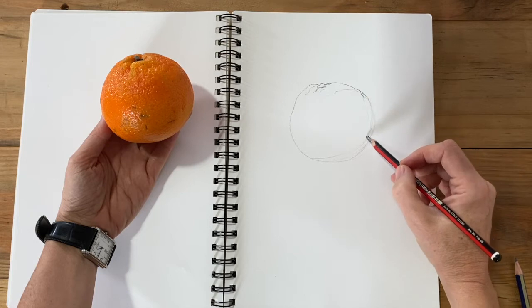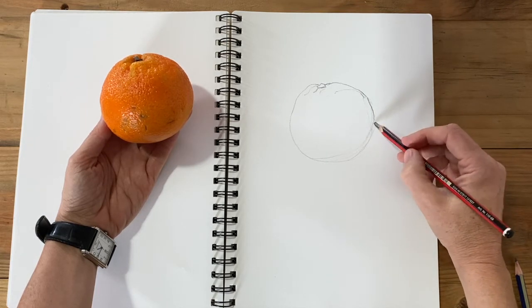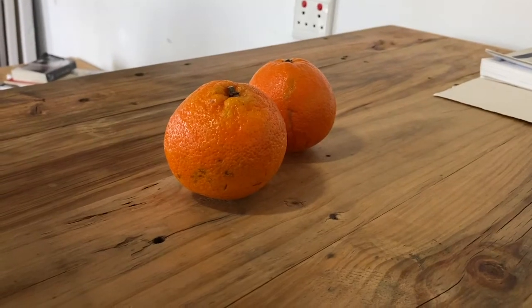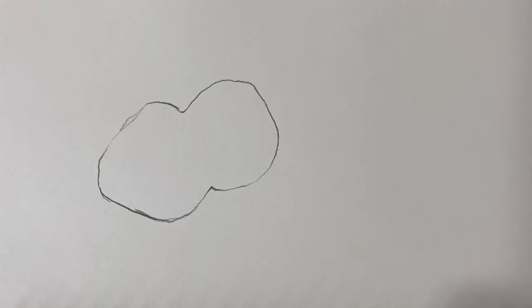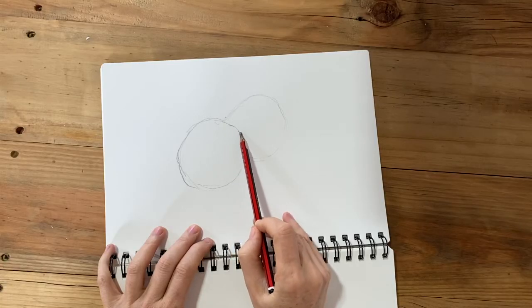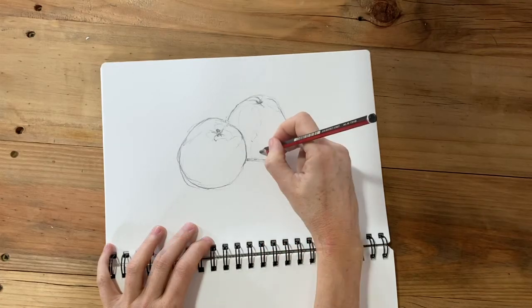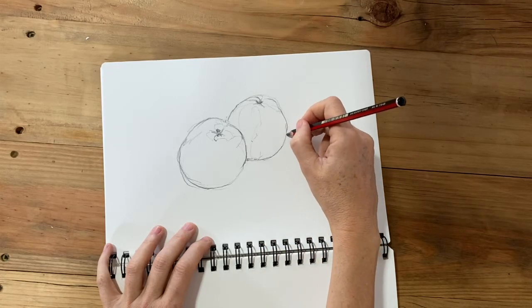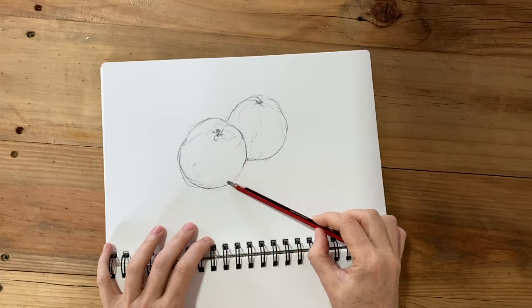Inner contour lines are edges of shapes within the object or the thing that you're looking at. Let's say you have two oranges like this. A drawing that just does the outline is going to render it completely flat. But adding an inner contour line immediately distinguishes these two things as separate and immediately establishes space within the drawing — we know now that one of these oranges is in front of the other.